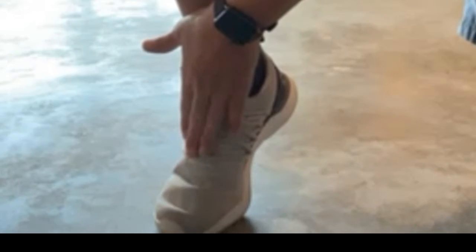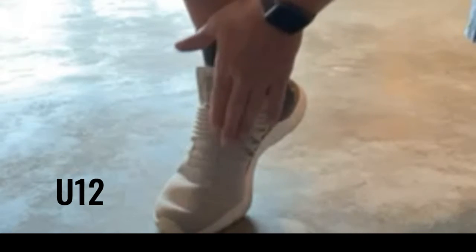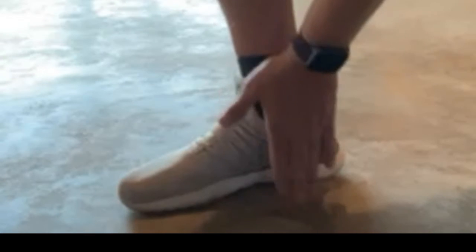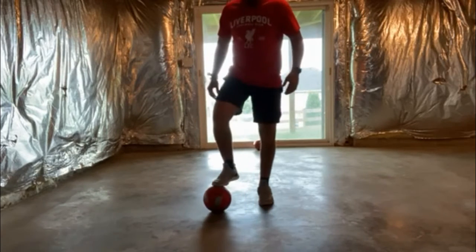For shooting, you're going to want them to use the very top of the laces. As they get older into U10 and U12, that's how you get a more powerful shot. But for a younger kid, you want them to use the bridge right where their shoelaces are. Most kids are right-footed, so you want to start practicing getting them comfortable passing and shooting.